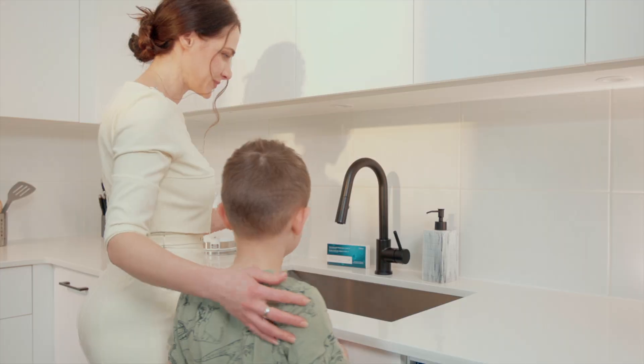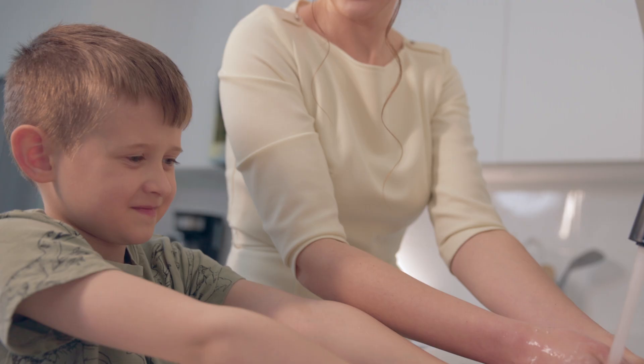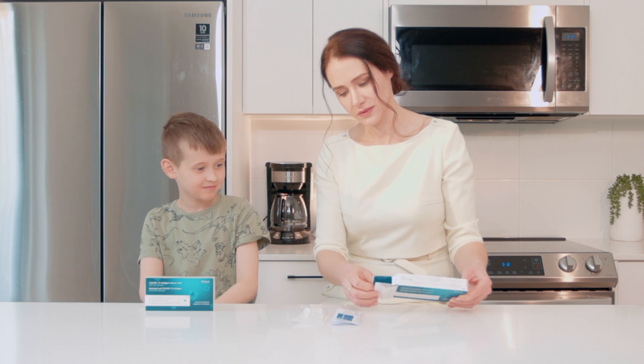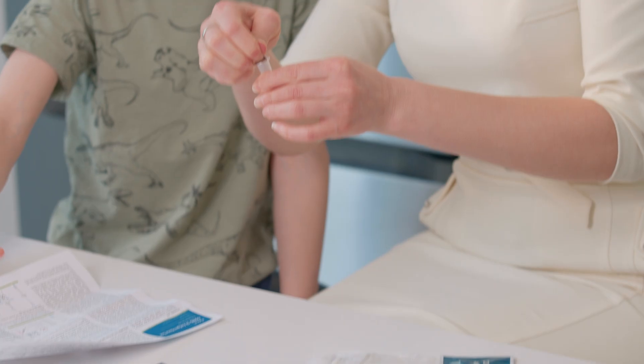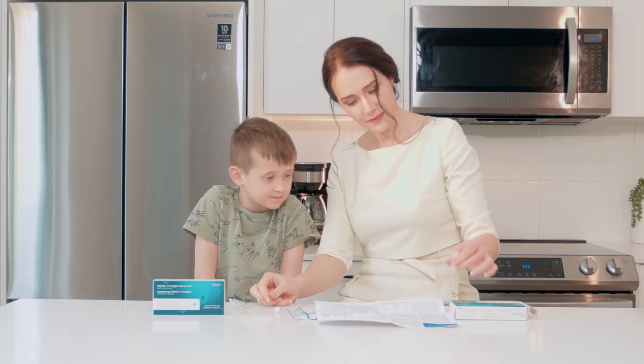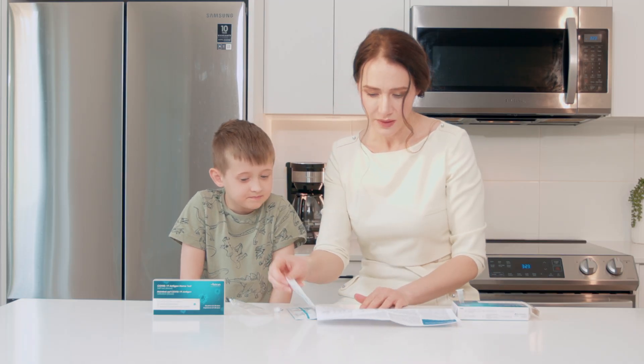First, thoroughly wash your hands with soap and water for at least 20 seconds. Tear off the aluminum foil seal from the extraction tube and place the sample extraction tube into the tube holder on the box or provided tube rack.